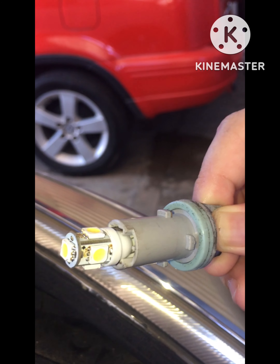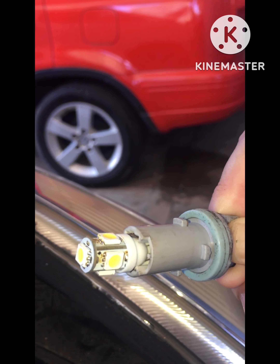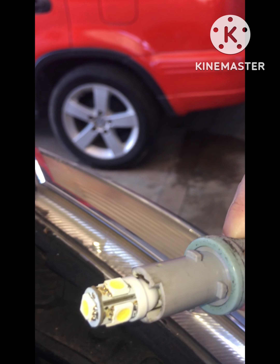Do note that some LED bulbs are polarity sensitive, so if at first it doesn't work, try pulling it out and inserting it the other way.